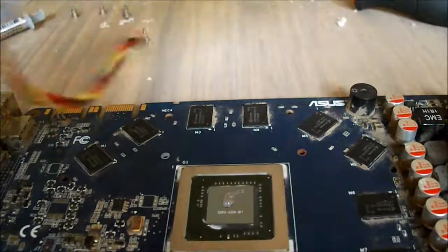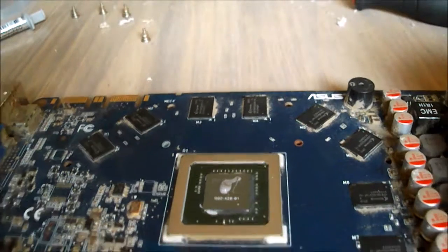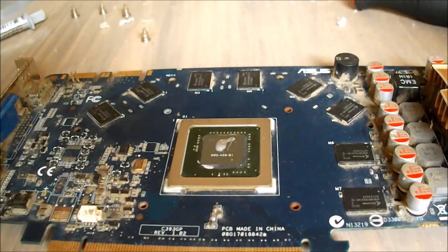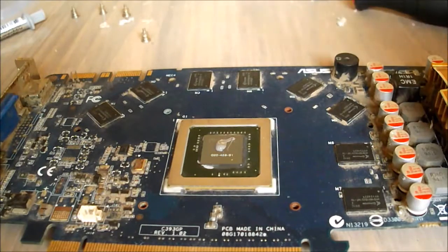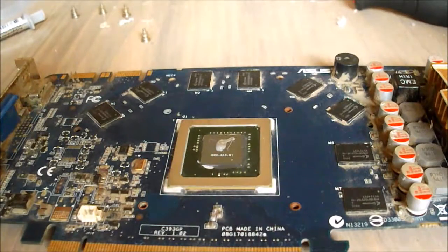One other thing you want to check when you take your heatsink off is that a lot of times, especially with high-end graphics cards, they actually have thermal pads on the VRMs and memory modules. You can take them off and replace them if you want to, but I'd recommend just leaving them on there — they're not going to deteriorate or anything. Just leave them on there and they'll be fine when you put your heatsink back on.